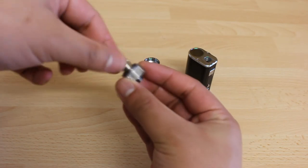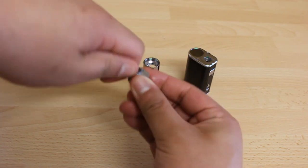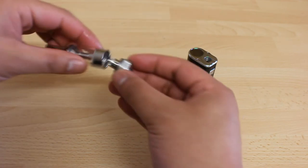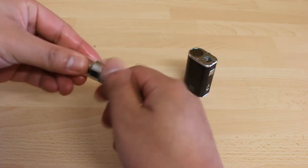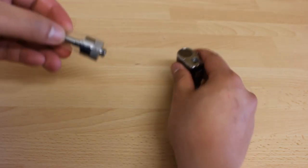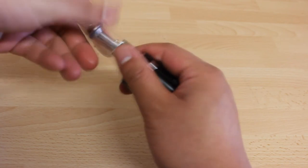With this device you don't really need to prime it unlike the others. You just have to leave it sitting for two to three minutes until the whole coil is fully soaked. This is to prevent shorts or prevent premature burning of your coil.